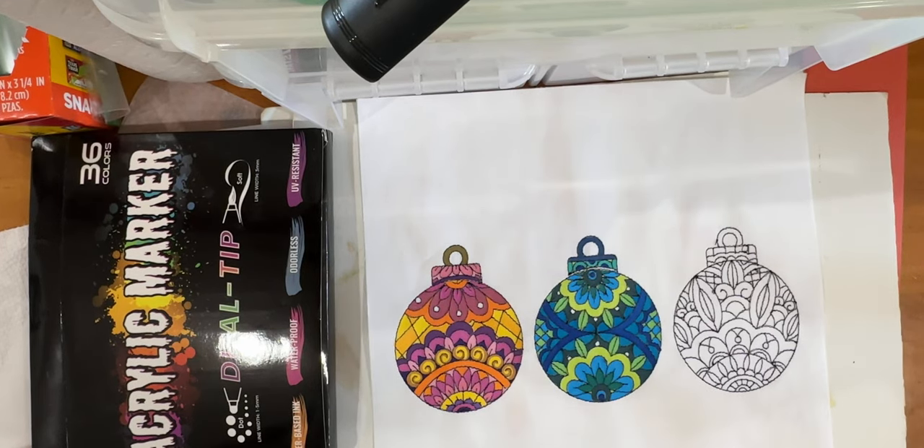Hey everyone, Michelle Markey with Medina Domestic Arts Studio. I'm getting ready to go to the clean show and it's so hot out there that instead of loading up my car, I'm going to do a video instead. A young lady of almost 80 years old contacted me this week with some basic questions about using acrylic markers and fabric paint, so this video is for her.